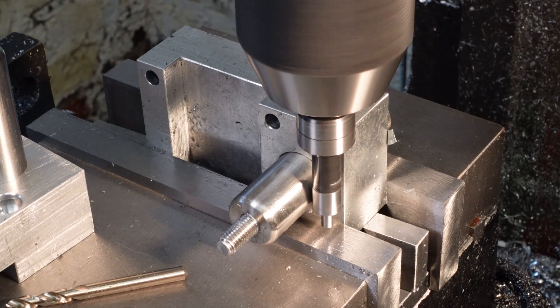The main part of the rotary mast clamp slips onto the spigots and is locked in place with some knurled nuts.